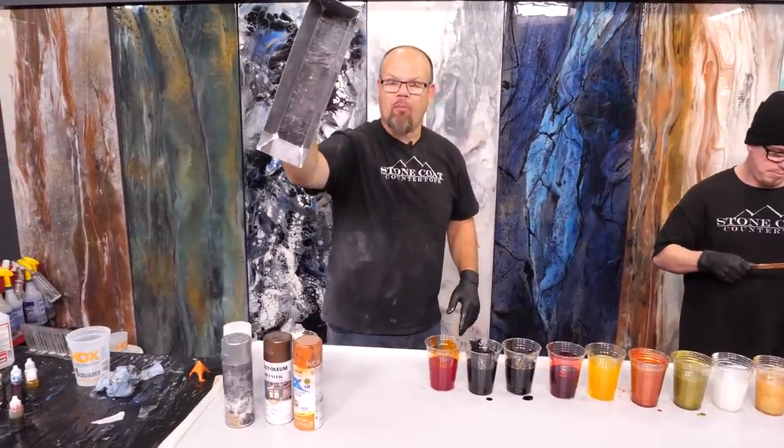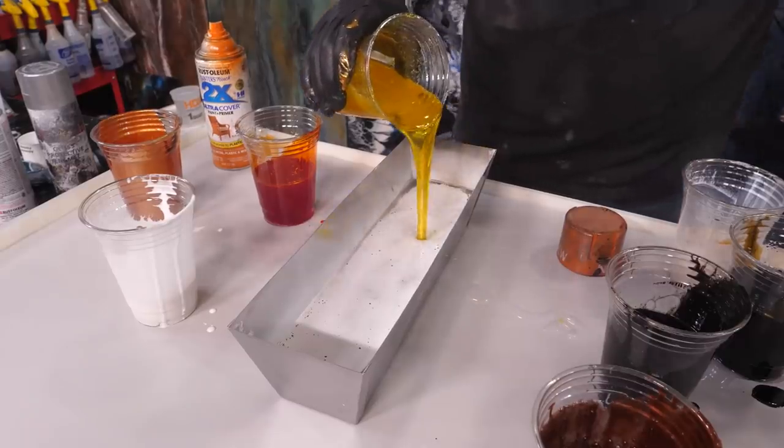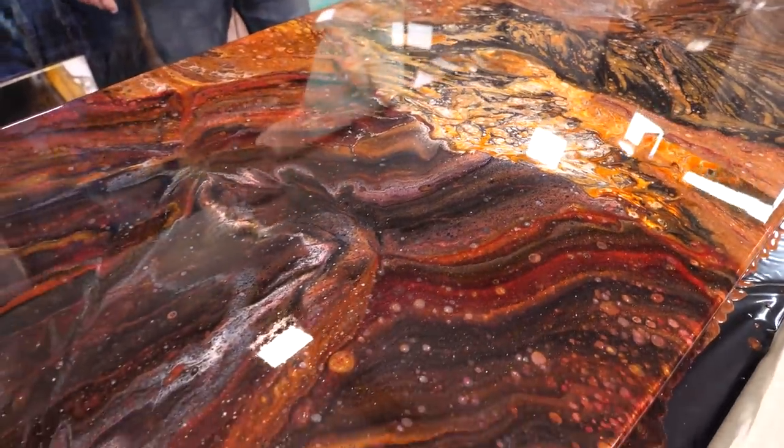Guys, I'm using a drywall pan. I'm going to spread everything out in a dirty pour fashion using that pan as my reservoir. We might get a different look — let's try it out.